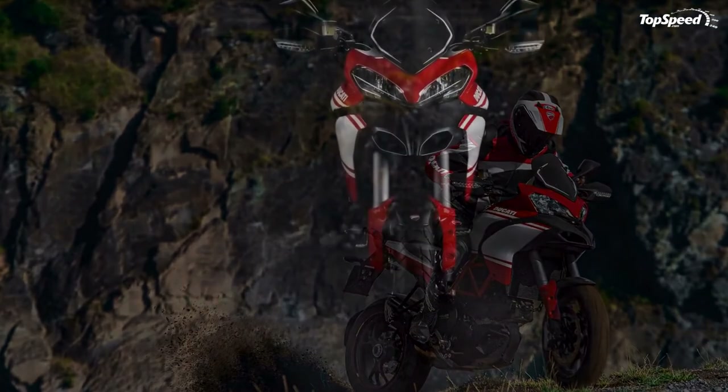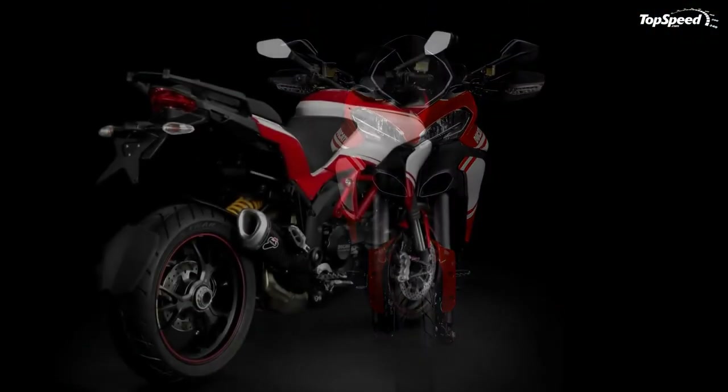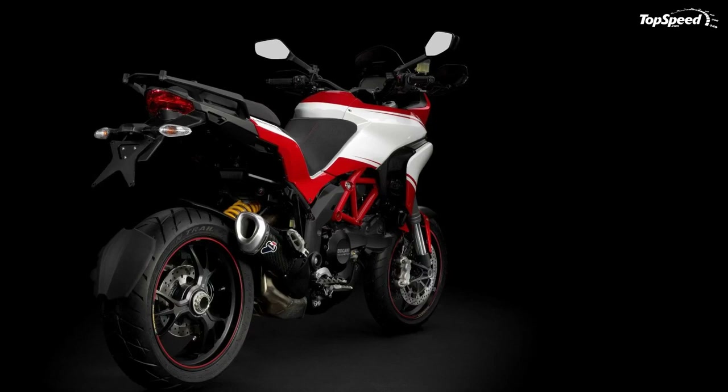Considering the first batch of models sold out, a revamp to the line isn't all that surprising. If you liked this video, please share your thoughts in the comments below and don't forget to hit the subscribe button.